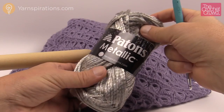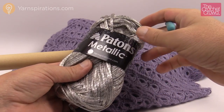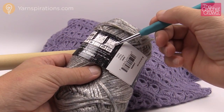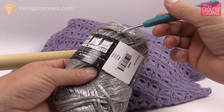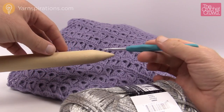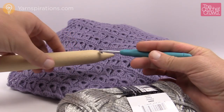Today I'm going to use Patons Metallic with a 5mm size H crochet hook. If you want to substitute your yarn, just look at the back label for the recommended hook size — if it says 5mm, you can assume it's going to work out fine. If you want shorter broomstick loops you'll want a smaller knitting needle, and if you want fatter loops with more gaps you'll need a bigger one.